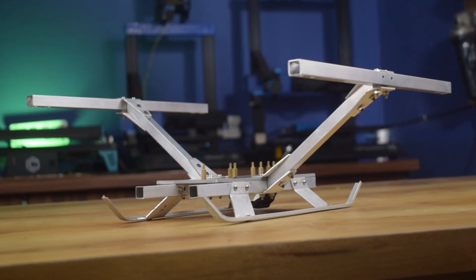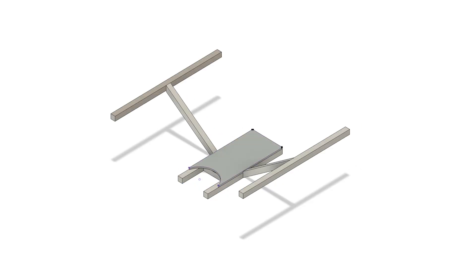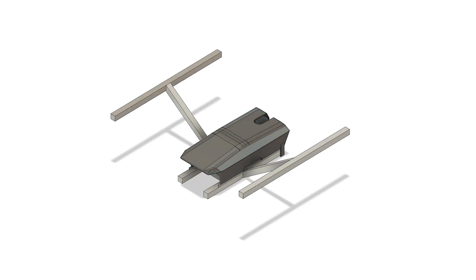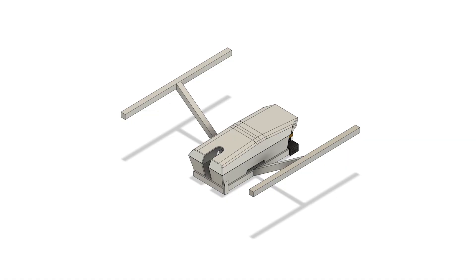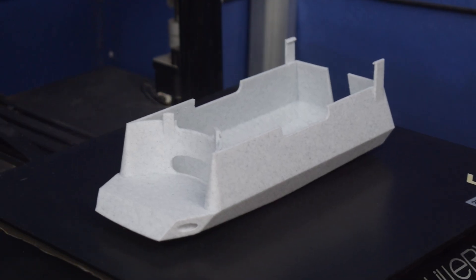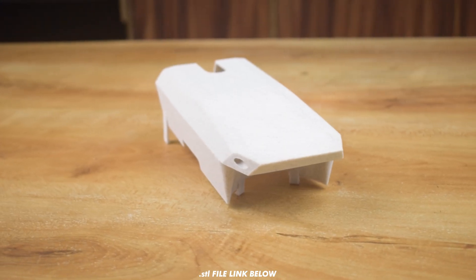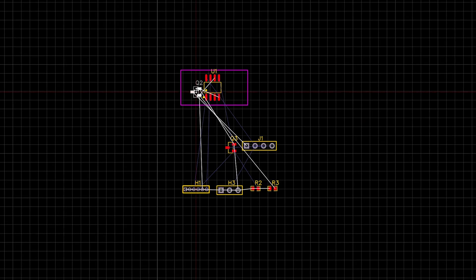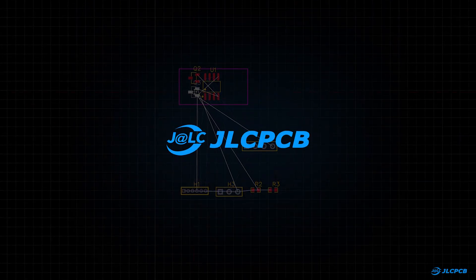Alright, our frame is ready. Now let's jump into Fusion 360 to design a custom canopy. The design is actually inspired by a shark head, just for a cool and aerodynamic look. Once the design was done, I printed it using my 3D printer and it turned out really well. I also added cavities in the canopy for headlights, and to control these lights we will need a PWM switch.